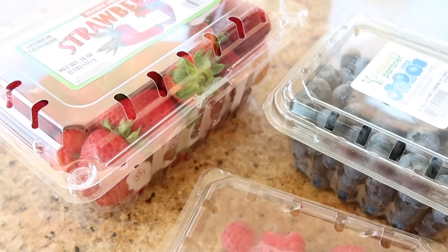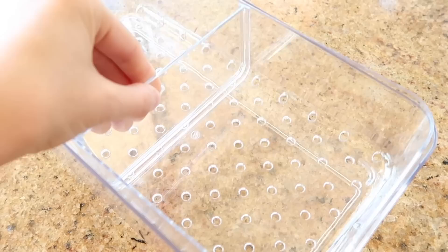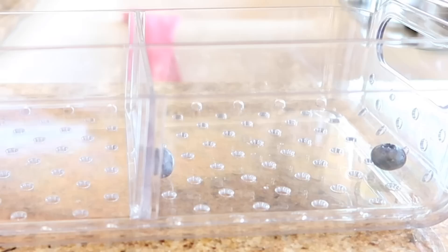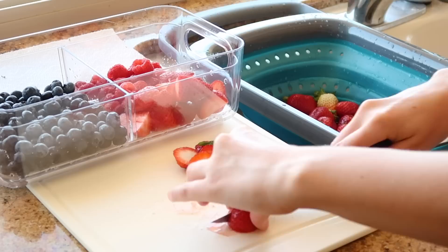I'm also going to be doing the same thing with the berries, and I found such a great organizer for them. It allows you to wash all your berries but keep them dry. This container has like a little strainer effect so that your fruit stays fresh on top and all the water from the wash falls to the bottom. That means you don't have wet squishy fruit. So I'm doing this with my blueberries and I'm cutting up all my strawberries — so again, it's appealing to eat and all the fruit just stays fresh longer.